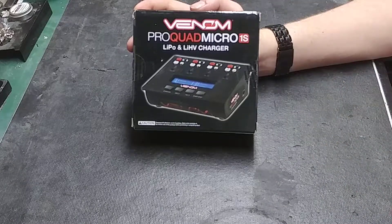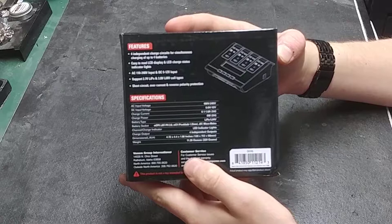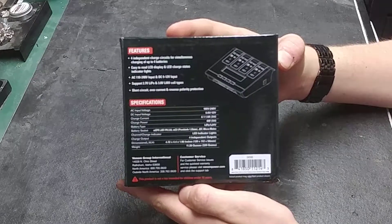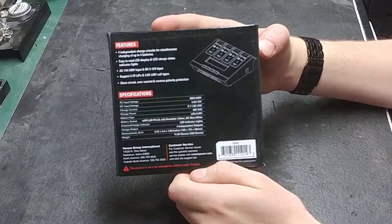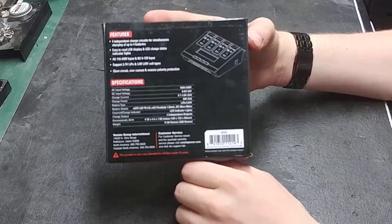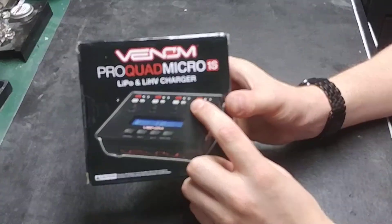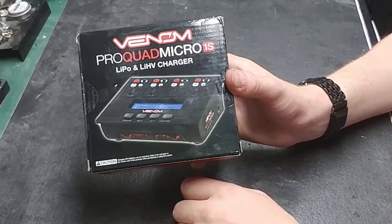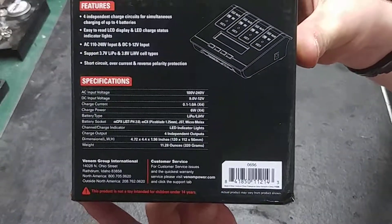Let's go over the details. It is a one amp charger on each port. It is an AC/DC charger — AC input 100 to 240 volts AC, and 9 to 12 volts DC. Current is 0.1 amp to 1 amp on each port. It is a lithium polymer and lithium high voltage charger, so you can charge both types. It is a 6 watt charger on each port. It comes with a lot of different port adapters — the JST, the micro low C also known as Molex, and a few others for smaller batteries such as for your smaller blades and stick packs. On the back you can take a look at all the specs.